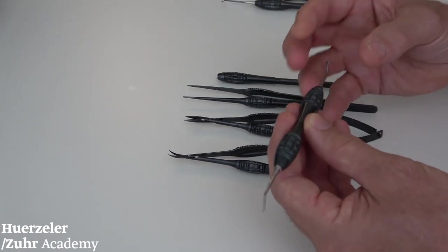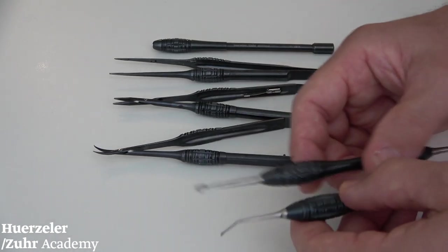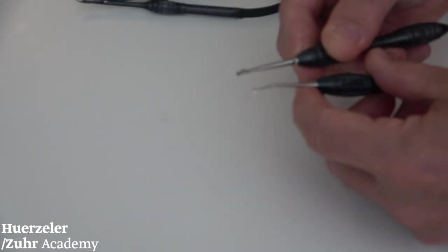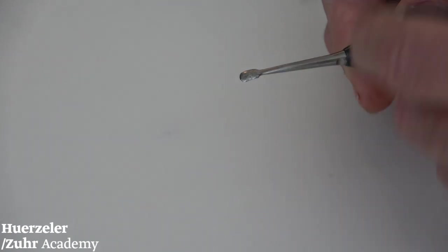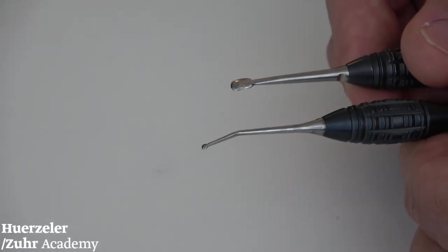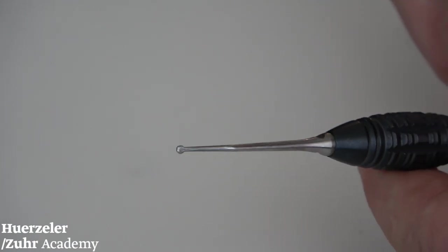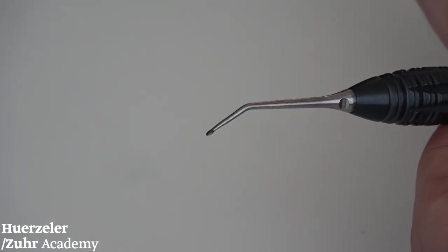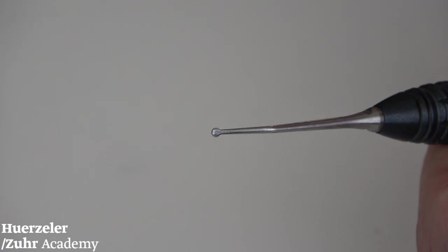The first instrument is a microsurgical elevator. If you take a macrosurgical elevator, you can clearly see the big differences between a microsurgical and a macrosurgical elevator. This elevator has two ends — when I turn it, it's even smaller — and this is called the papilla elevator. The papilla elevator allows you, after performing a sulcular incision, to do a full-thickness elevation of a papilla as gently as possible during surgery.